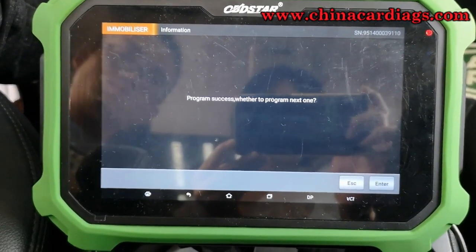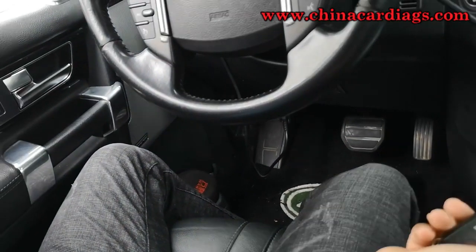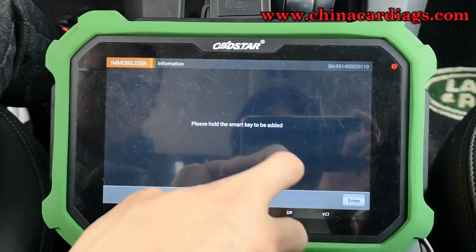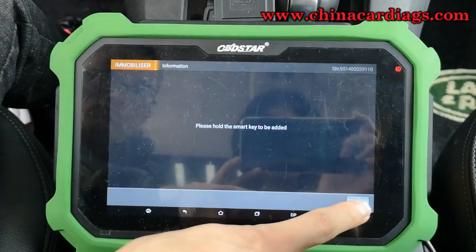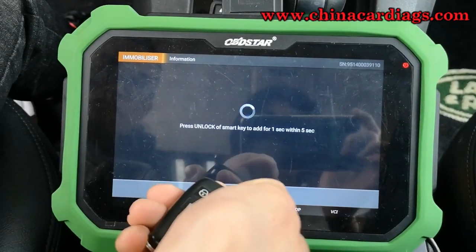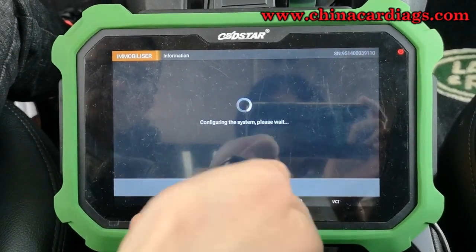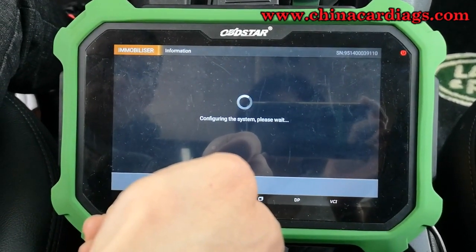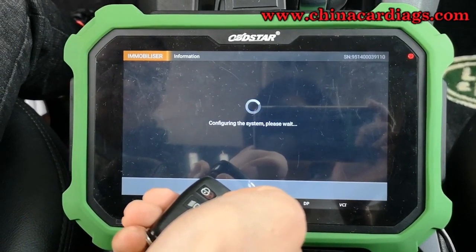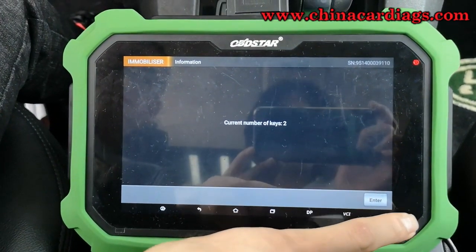And we need to add another key. Hold the smart key to be added and click enter to continue. And now the current number of keys is two.